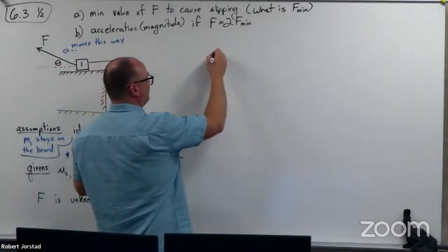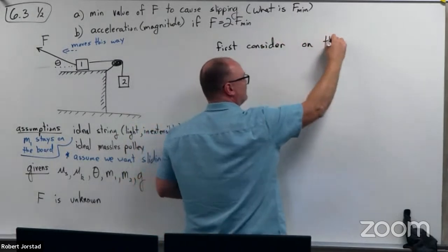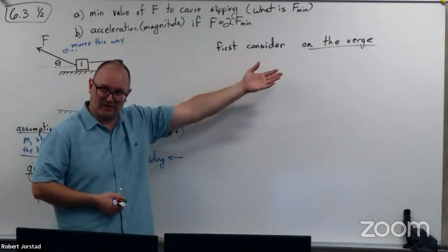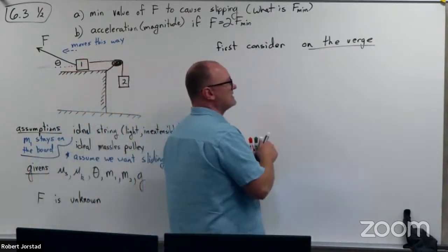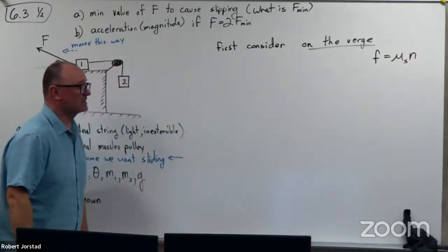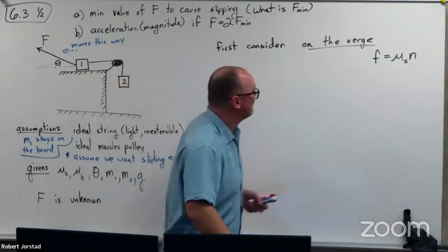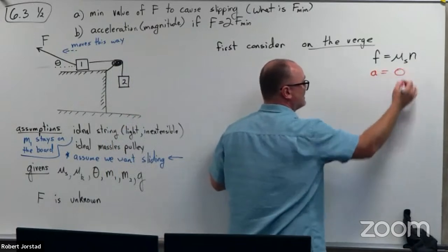In reality, we don't want to have this thing on the verge — we want to see how much it accelerates — but we first need to consider the case if it is on the verge. A lot like the last problem, that gives us an over-under for understanding things. So I'm going to first consider: on the verge. In this case it would mean friction is mu static times the normal force — not mu static mg, it's mu static times the normal force. Sometimes N equals mg; sometimes it doesn't. In this one it probably doesn't equal mg.